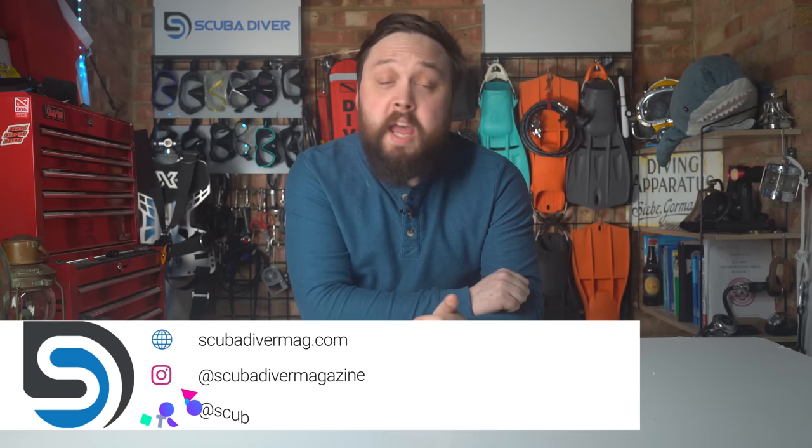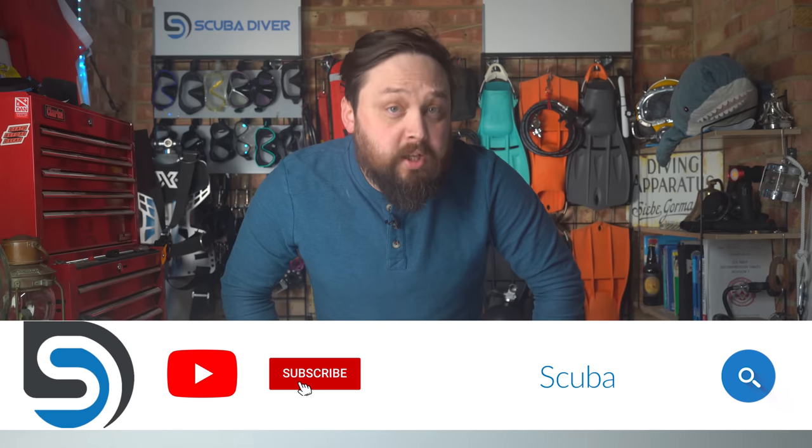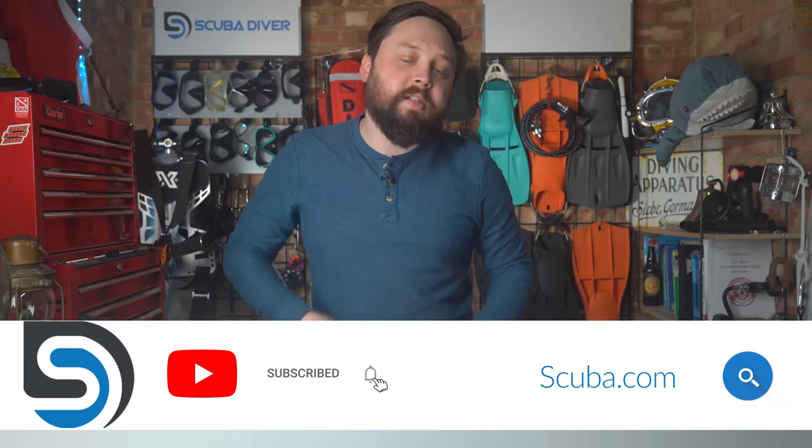Hi all of you awesome Scuba Divers out there, welcome to Scuba Diver Magazine, your favorite place for the latest scuba dive news and gear reviews. This video is sponsored by retail giant scuba.com. Visit their website for more information about the new Garmin Descent dive computers.